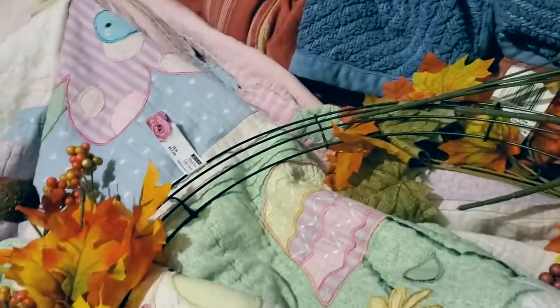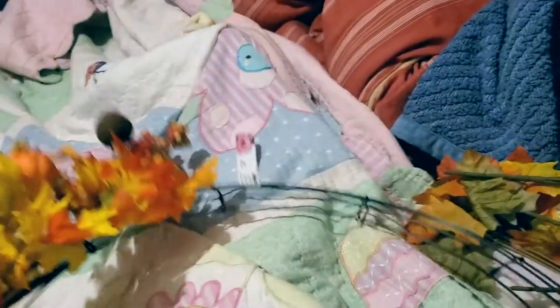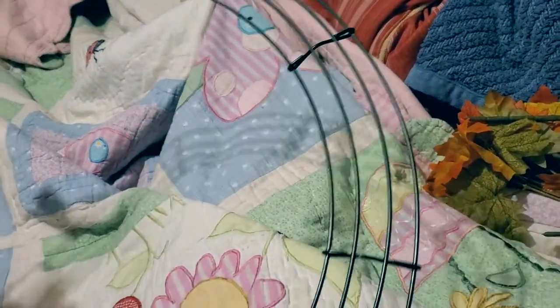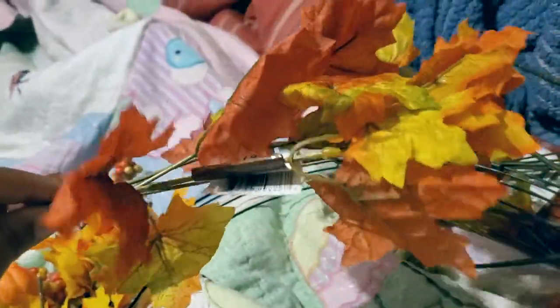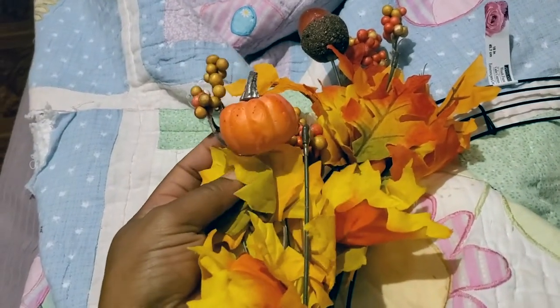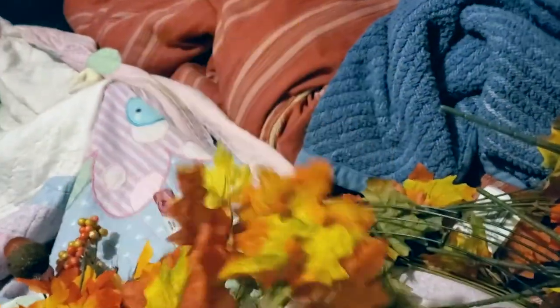I am making my own wreath and I bought this reef wire from Michael's. I have these leaves here from the dollar store — different ones: this one has a pumpkin on it, this one has an acorn on it, and this one is just plain.